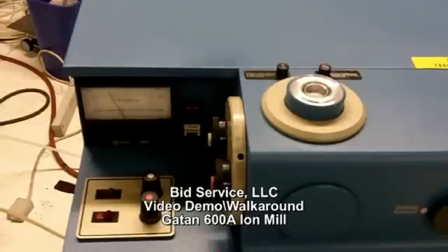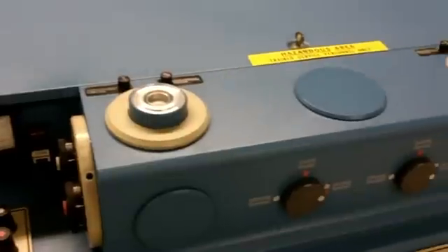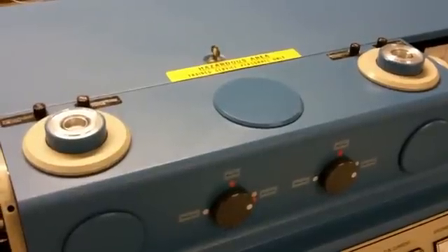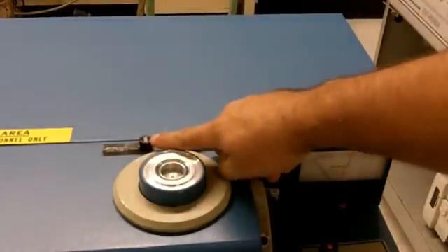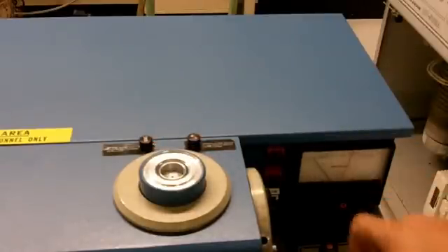Once the system has pumped down entirely — right now it is in the 6-ring — we can begin to pump down our sample chamber, which are the small round blue discs on the top, and begin processing them with the ion mill. To pump down the chamber, we need to press intermittently on the vacuum button, making sure that our pressure does not rise above the orange indicator.